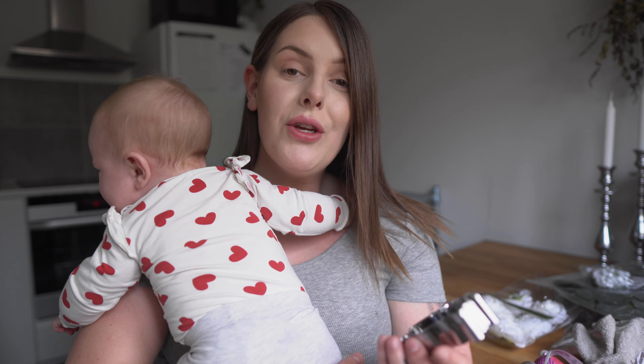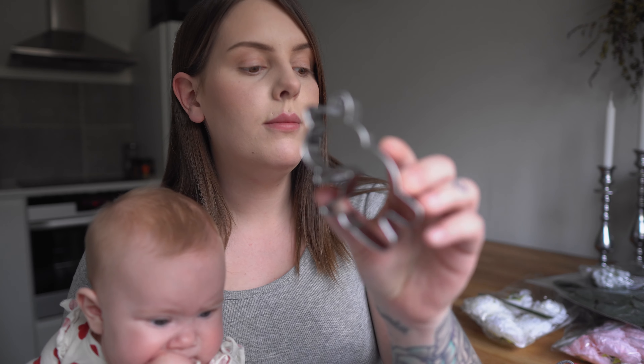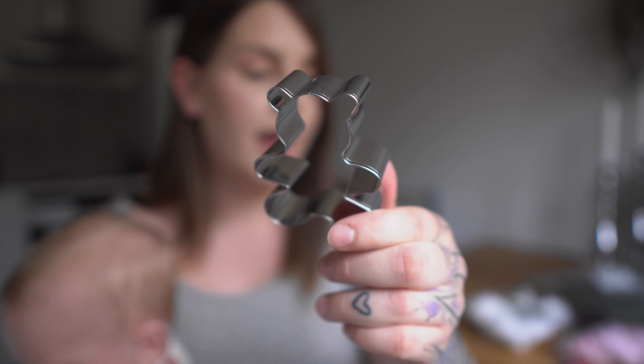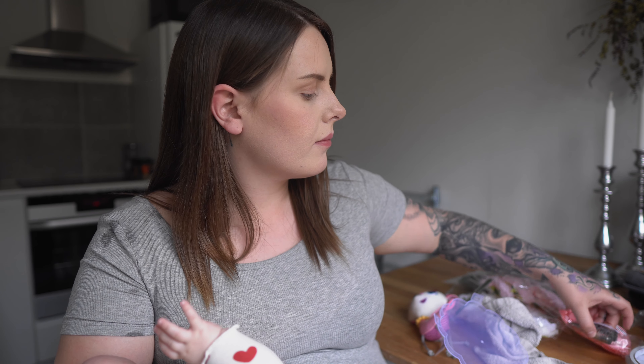Hi everyone and welcome back to my beauty channel. Today we're going to do another Shein haul — I just received a package. I bought some baking stuff, some decorations, home decor, and scrapbooking stuff. I'm going to put all the links to the products down in the description box so you can check out their prices.